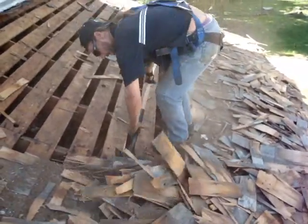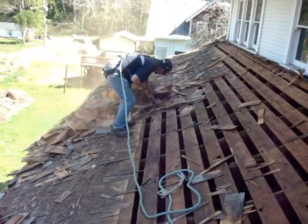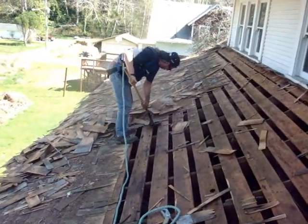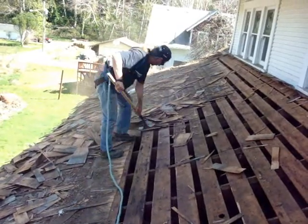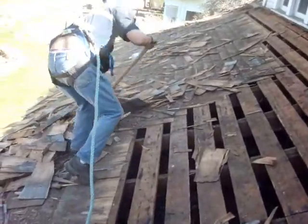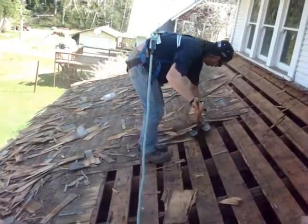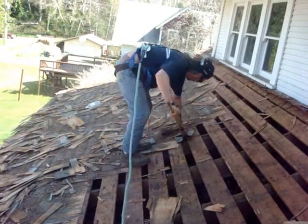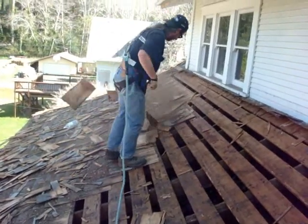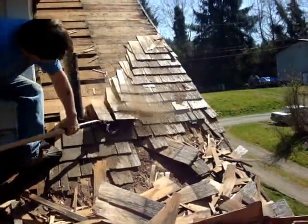The prying action of the shovel, even in applications where there are wood shakes and they're nailed down really good, the prying action strengthens the shovel as you apply pressure to prying. The shovel is very lightweight, lighter than anything else on the market that I know of today. It will definitely increase production in your roofing company.